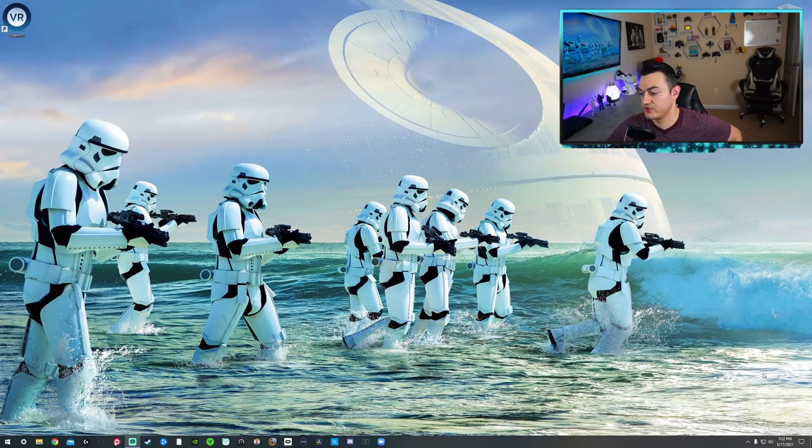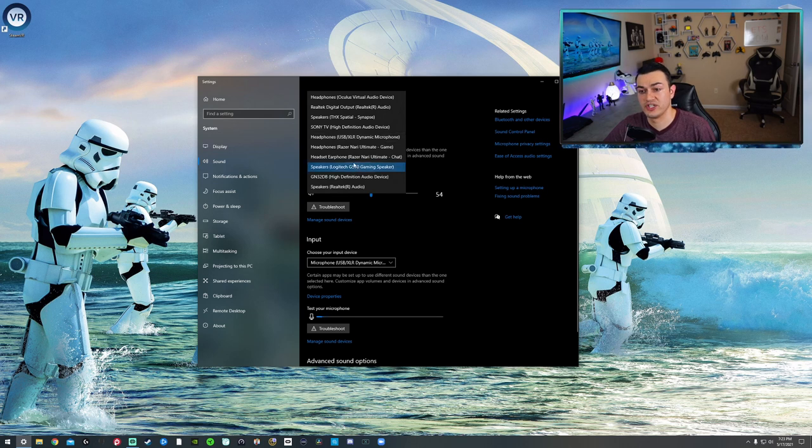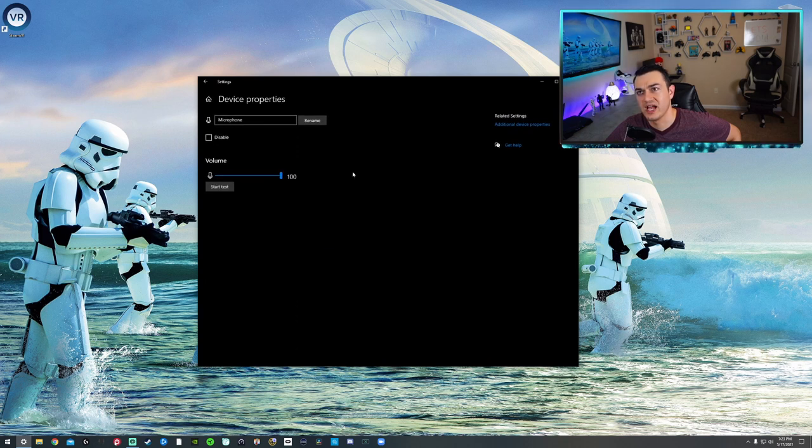Alright, so I got the Mayano Dynamic Mic on its included stand with its included shock mount and pop filter — basically all the included accessories. This is with the included USB-C cable. Getting set up right out of the box is very easy. It is plug and play — it basically installs all drivers on its own. Then come down to your Windows settings, right-click in the bottom right of Windows 10, and open sound settings. By default, it did select the USB XLR Dynamic Mic for both my input and my output. You do want the microphone USB/XLR selected as input. Click on device properties — by default this was at 90, and I bumped it up to 100.